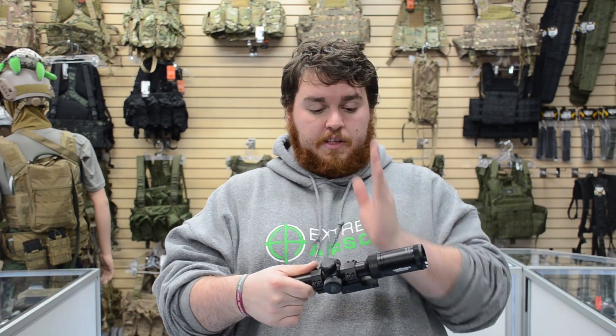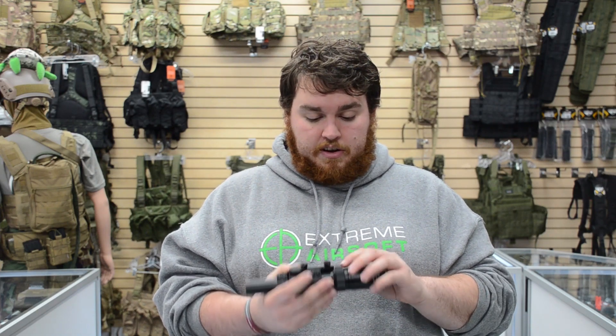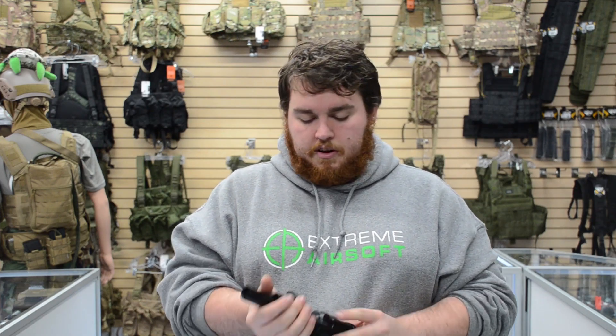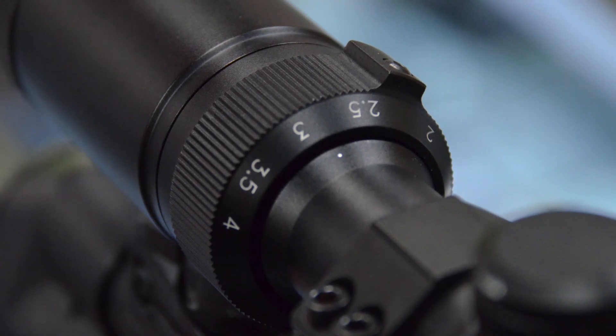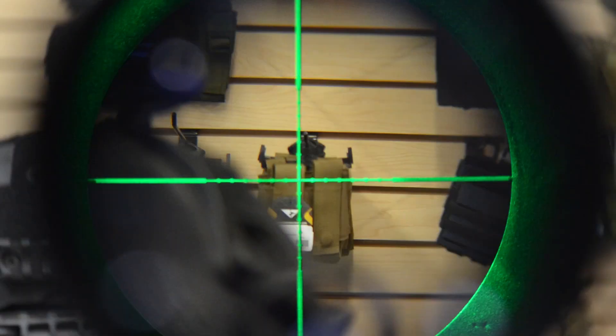When you get to the rear portion of the scope, the lowest setting is one times magnification. There's a little knob you can grab and just slide that over — you have one, two, two point five, three point five, and four times magnification. It is illuminated; you have five different brightness settings on both red and green.